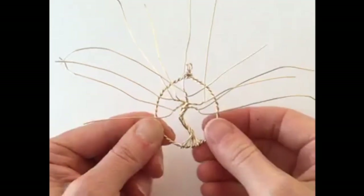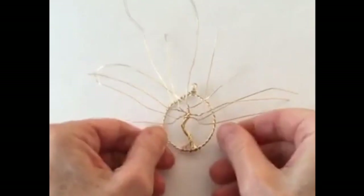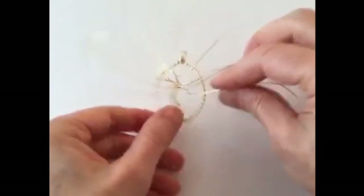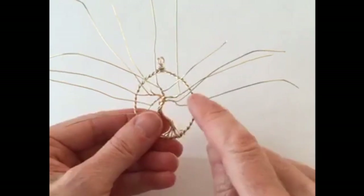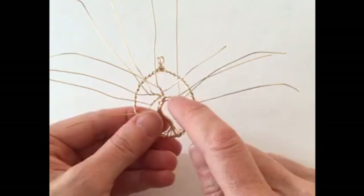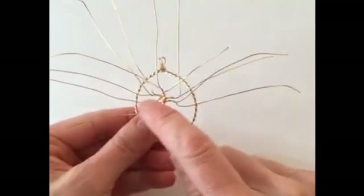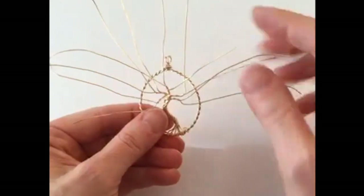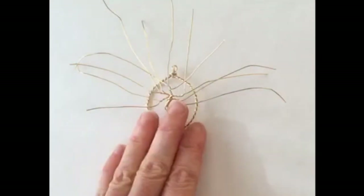I would have maybe done more wires, but just for the sake of time I'm going to keep it simple. Now, a lot of people at this point will put stones on there — like semi-precious stones. I know there was someone in the group who did different color stones in the chakra colors, which was super cute. But because I always like to be different, I'm going to try something a little bit different.